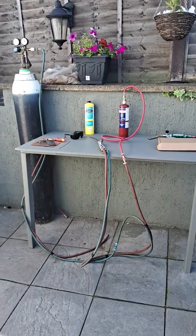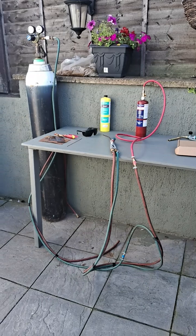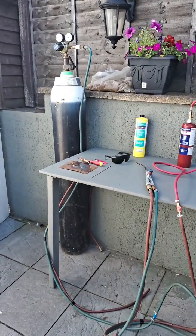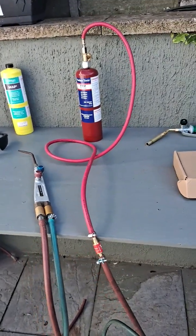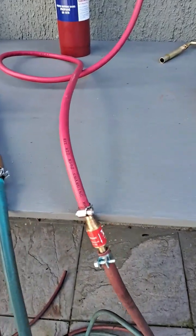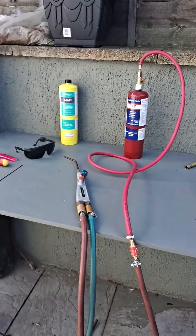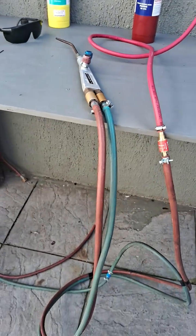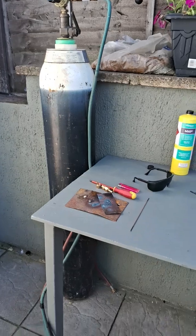I just wanted to show you my oxy-propane welding setup. It's the normal oxy-acetylene welding kit, but I've spliced in an adapter to the propane bottle via a little flashback arrester. I'm using the same sapphire welding gun, the same hoses, the same oxygen regulator.